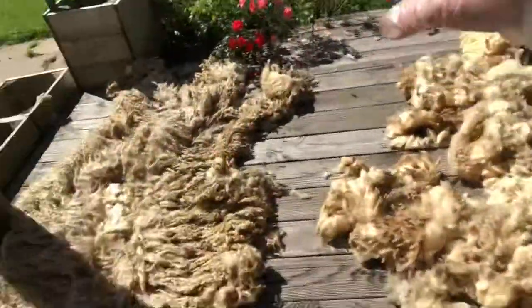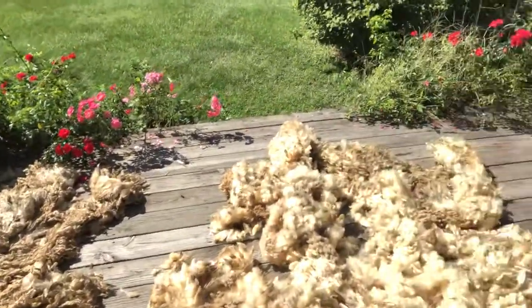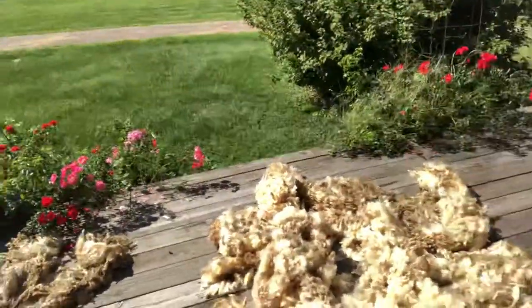That will be prep for eventually washing. It's going to take me a good hour or so to do all this — that's just a lot of fleece to go through. But hey, every little bit helps — it's a beautiful day out today.